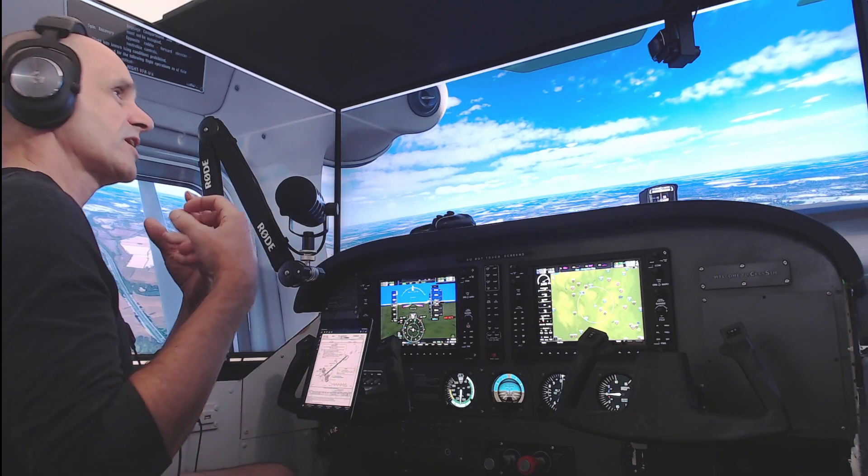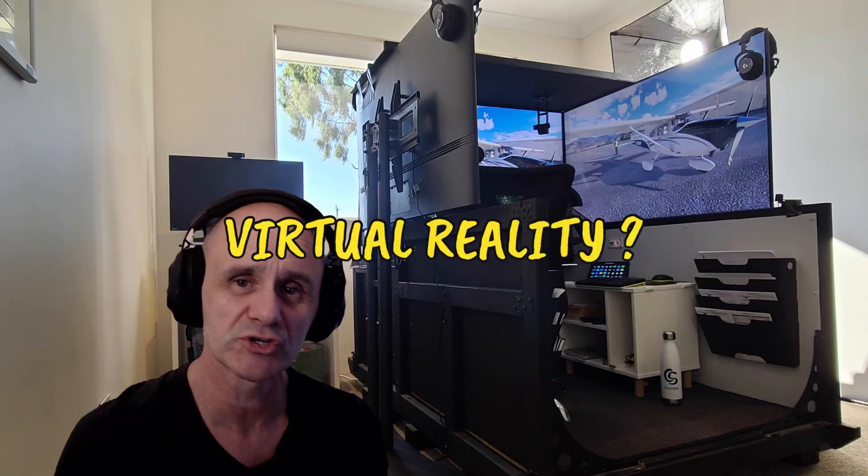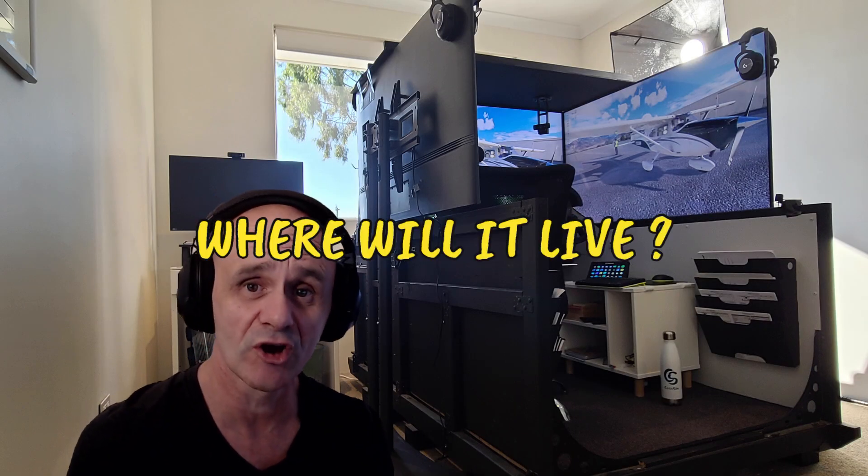Do you want GA? Do you want multi-versatility, virtual reality? Do you want just a fixed panel? What do you actually want? Where's it going to go? How often are you going to use it? If you don't think them through, you might find yourself getting a bit snookered a bit later on.